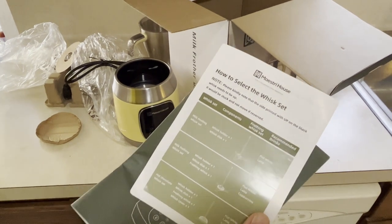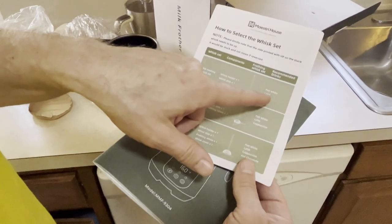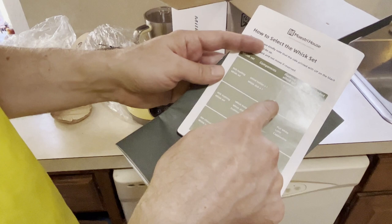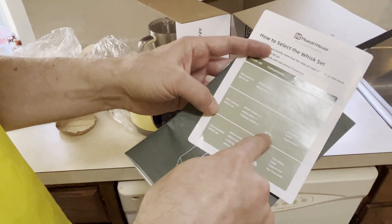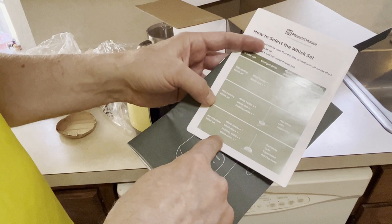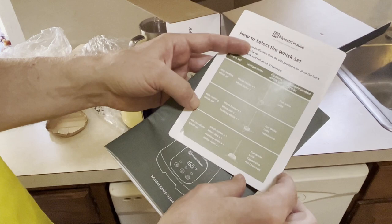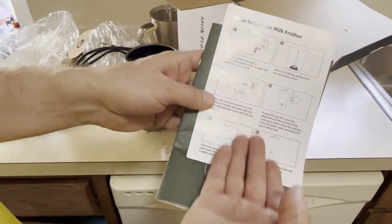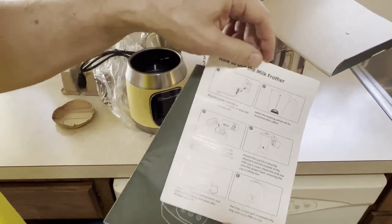So this shows the different whisk sets. The flat white one is used for lattes — that's the whisk holder and whisk disc number one. If you add the frothing whisk to that, it's for lattes and cappuccinos as well. And if you add the whisk cover to that, you can use it for hot chocolates, lattes — you could use that for everything. It comes with a nice simple six-step instruction set.